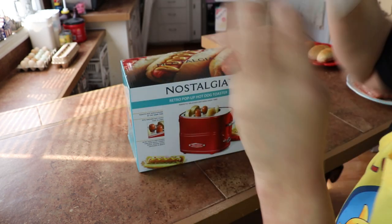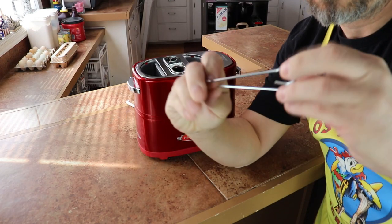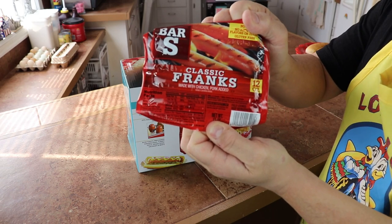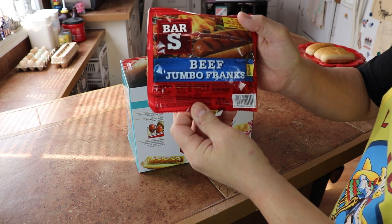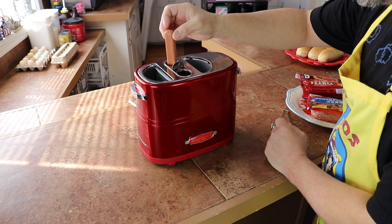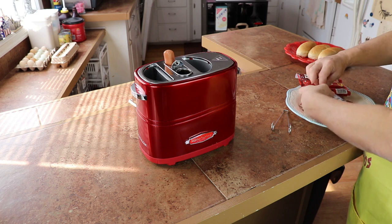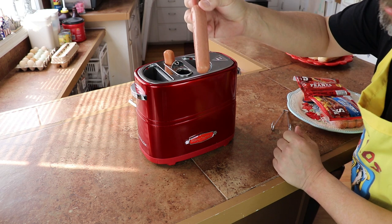It also comes with these cute little tongs, which you actually do need — I find out later. We're gonna be using Bar S hot dogs, Classic and Good Old Jumbo Beef, made right here in Oklahoma. There's a regular chicken hot dog with added pork, and here is the all-beef hot dog.